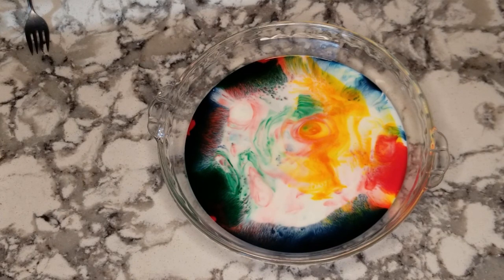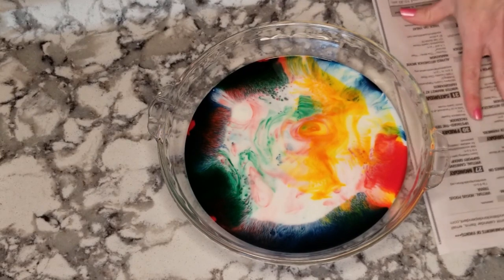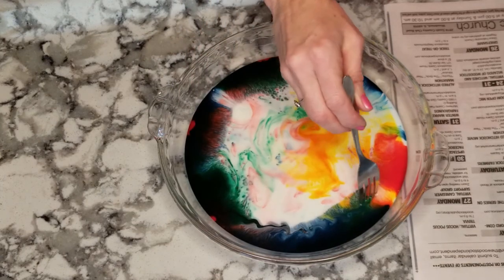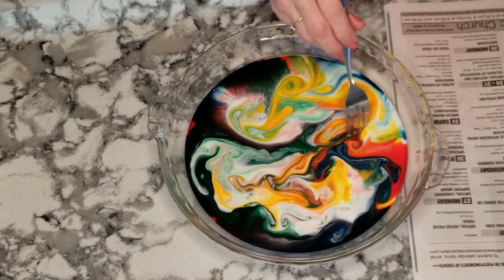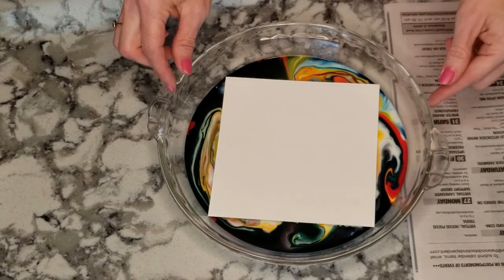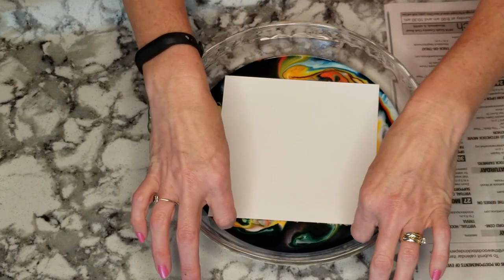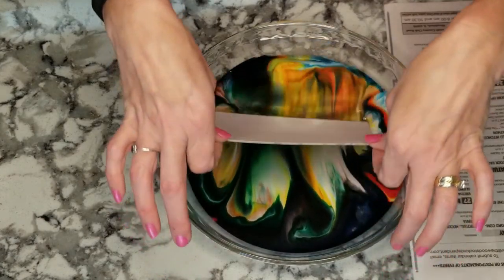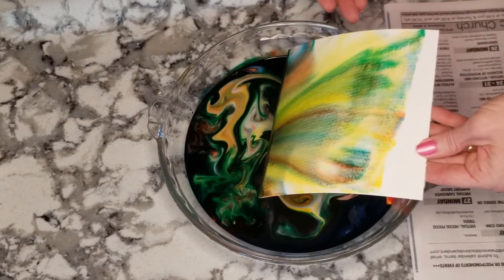So now for the art part. We're going to take our fork. We're going to put my paper here. We're going to kind of swirl our colors up a little bit. I'm going to take your watercolor paper and just gently put it on top. And then we're going to pull up, and we have some really cool patterns on there.